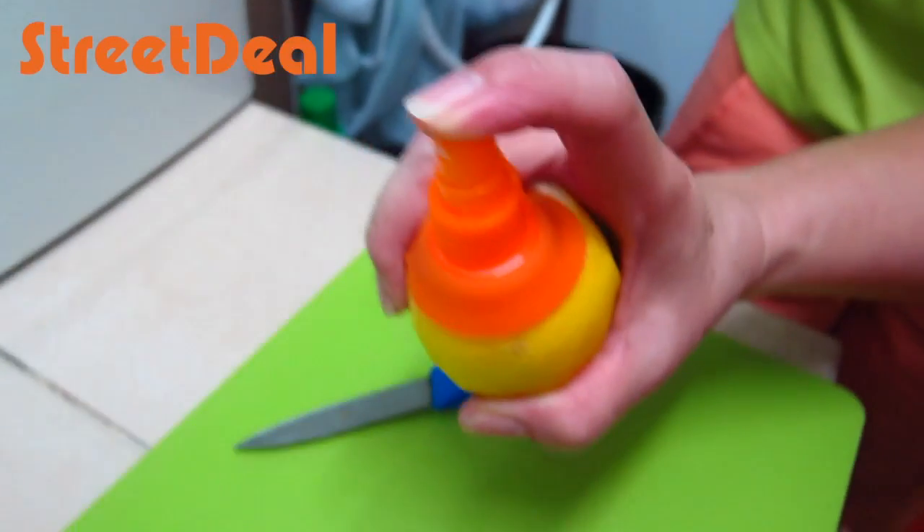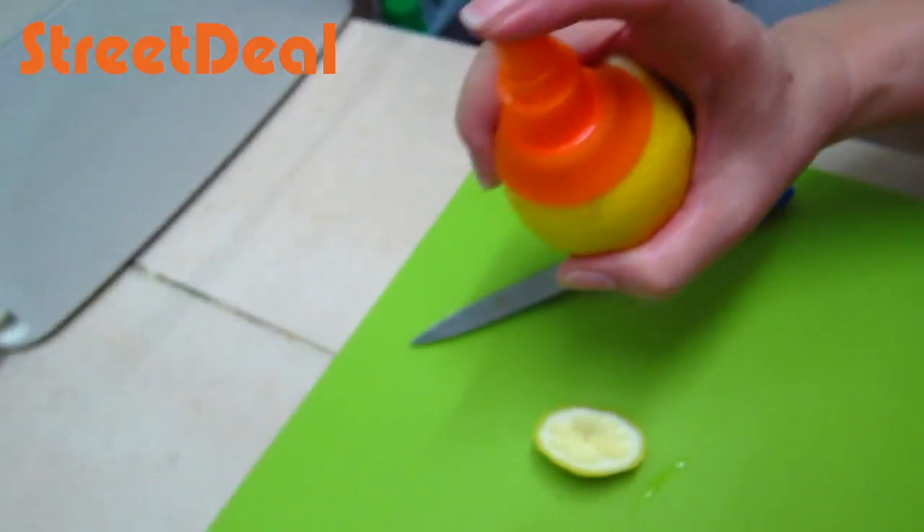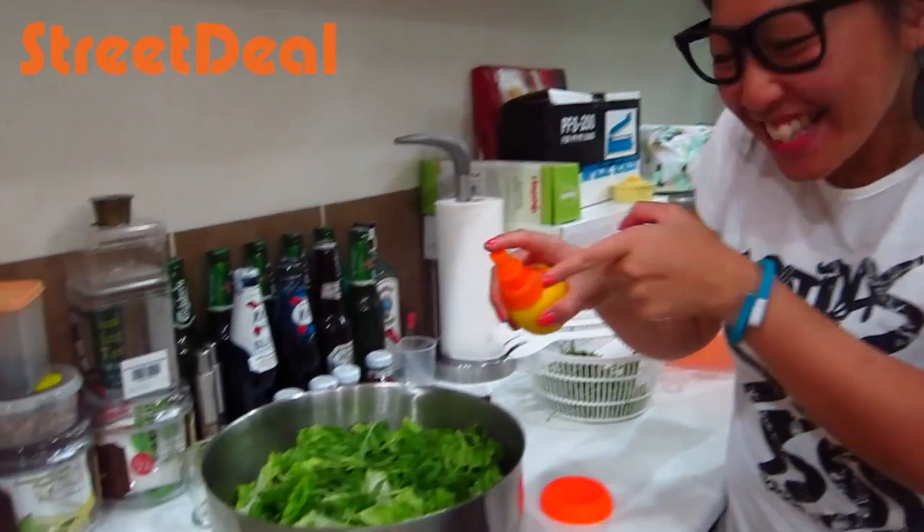How's it taste? Spray on my hand. You can see there is spray from the lemon.